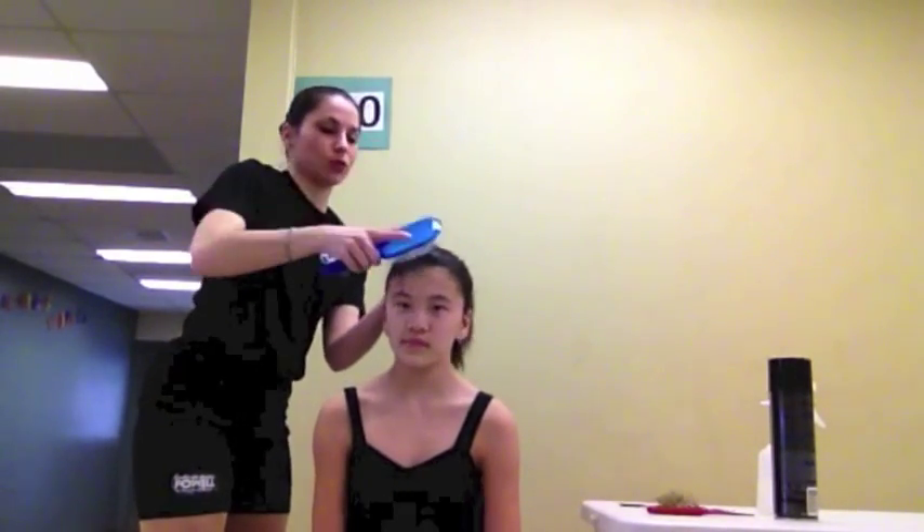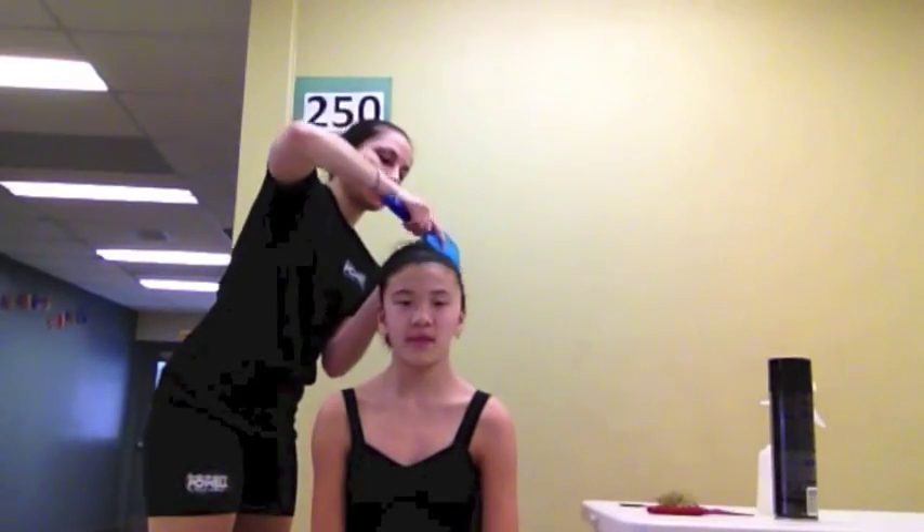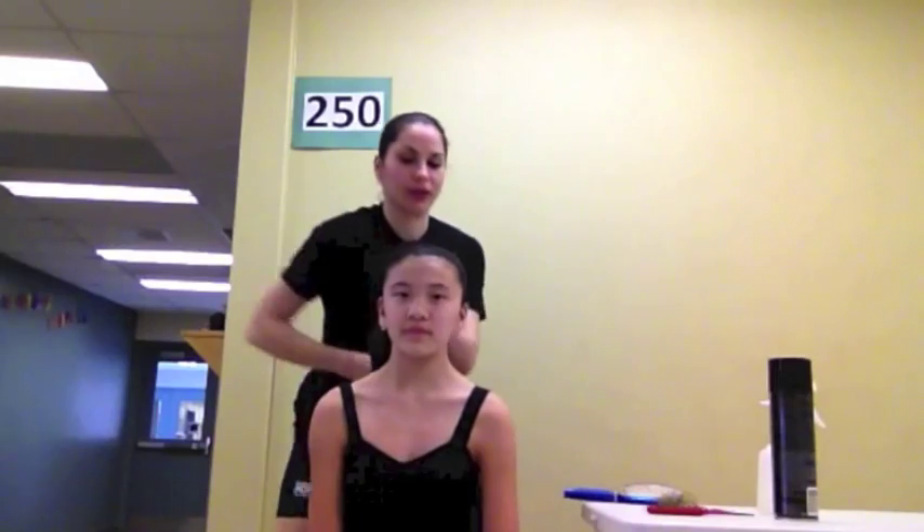With both hands we're going to take the hair, pull it all the way up to the crown of the head. Use your brush to pull the hair back smooth. Gather the hair in your hands and we'll secure the hair with an elastic.